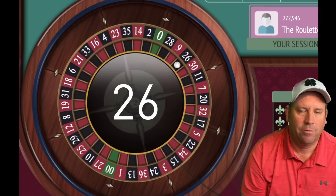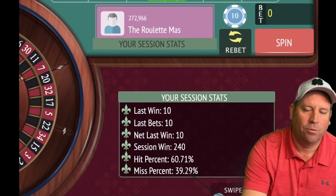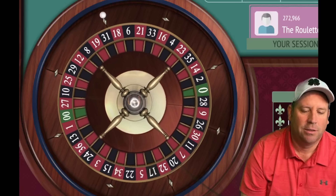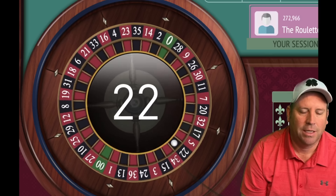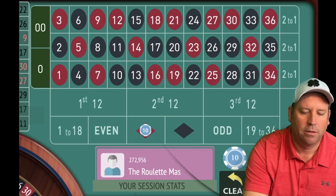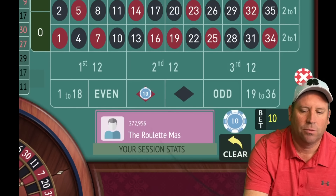We got the win — we would have won either way. We're up $240 — that's our new session profit level. We need to spin without betting again. That's a 22 black — so now we can go red or 1–18. Let's go red for $10. We're at $240 in session profit.